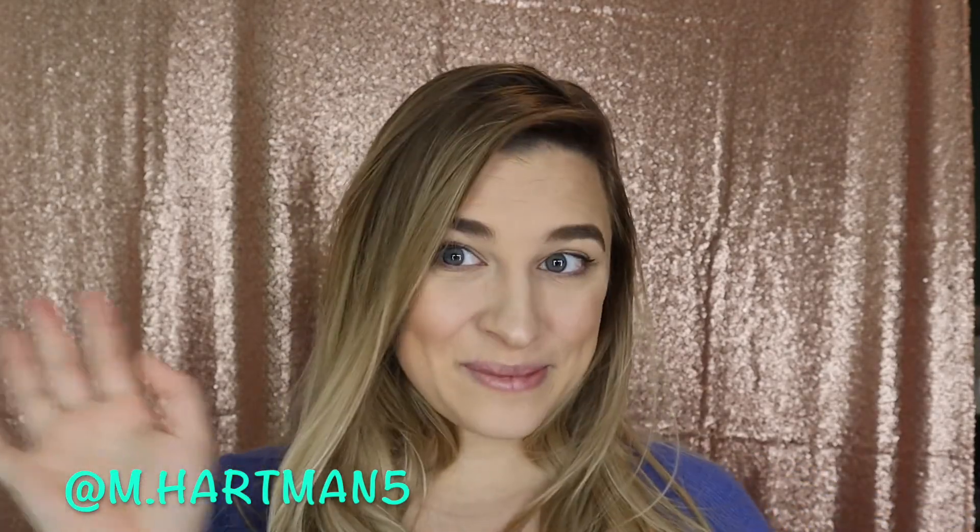Make sure you are subscribed to my channel. Check out my Instagram — it's m.hartman5. Make sure to enter the giveaway; I'll put the details down below. I'll see you soon at my next one. Bye!